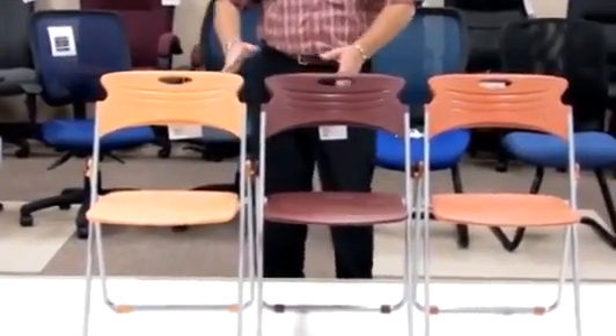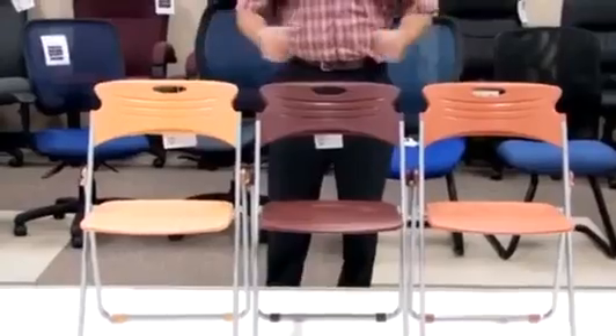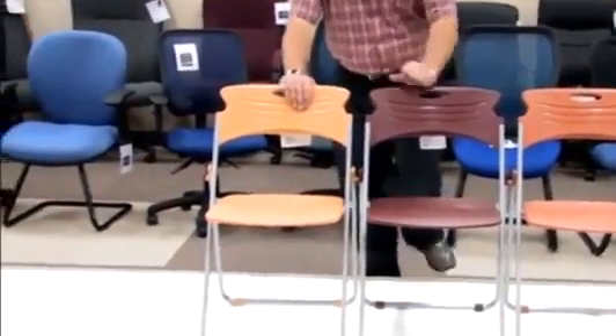The Model 303, from a functionality standpoint, surpasses all other folding chairs. For starters, the Model 303 offers a ganging bracket already built into the frame, allowing you to keep nice, straight, even rows throughout all of your ceremonies or events.